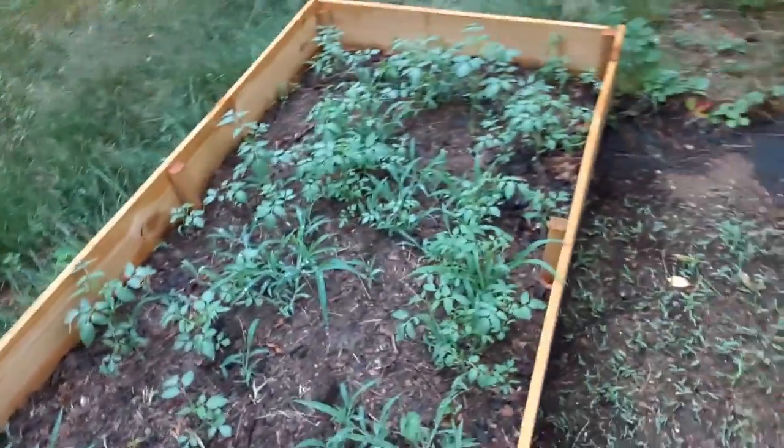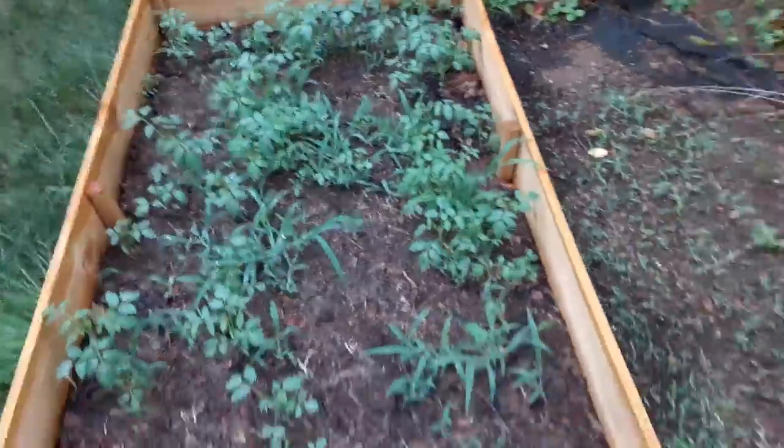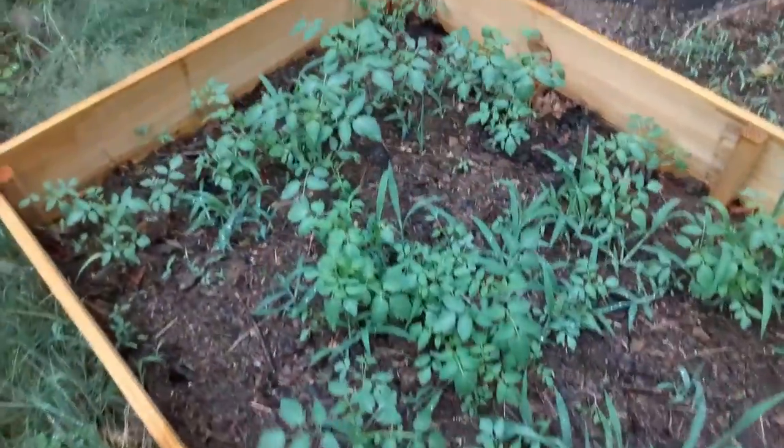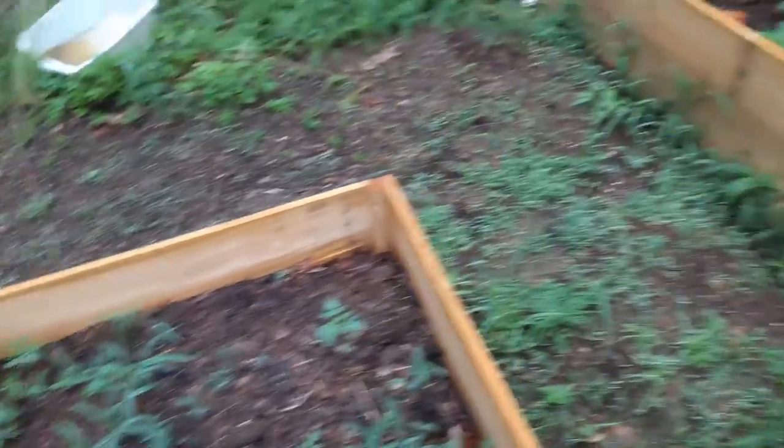In this bed I've got to weed it — this is all stuff that just came up. But it looks like we've got some tomatoes growing up in here as well. So let's go check on the chickens and see how they're doing.